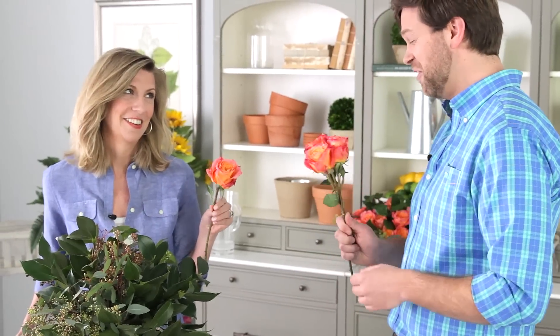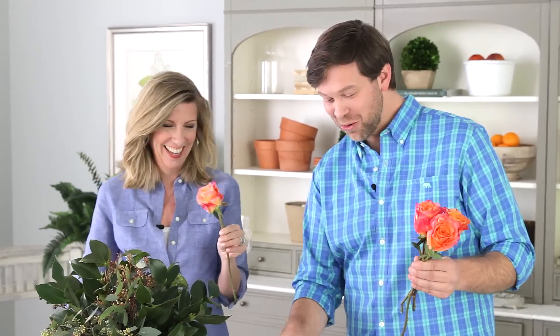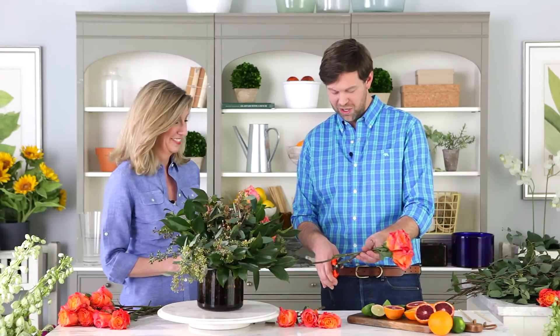Now here we have the roses — a fun pop of color for this arrangement. I love this color. You know what I call it? Carl. Like a man's name. The story goes that my mother was working with a decorator and she told the decorator, 'I love Carl.' The decorator said, 'Well, who is Carl? Ted's your husband.' But it's the color — coral — for those of you who may not understand the honey-tongued southerners.